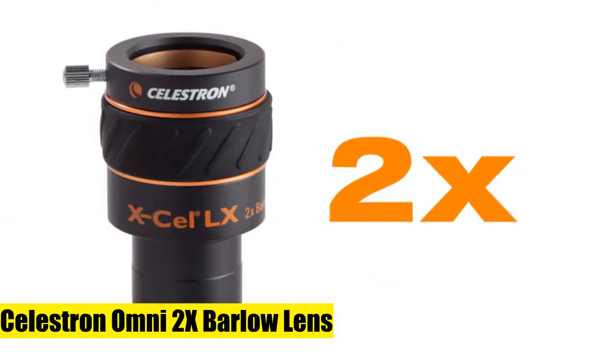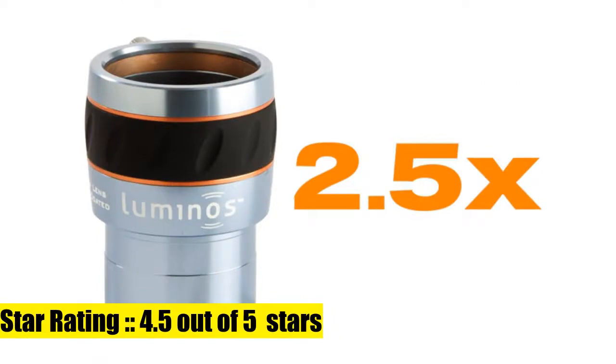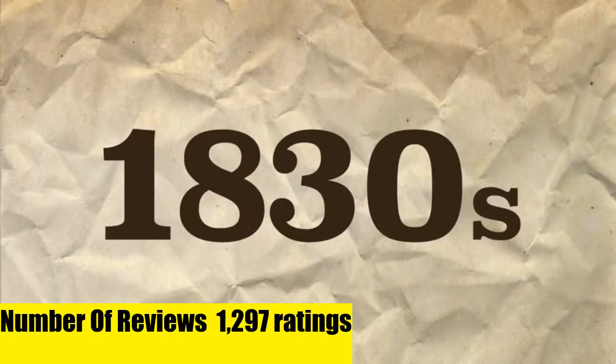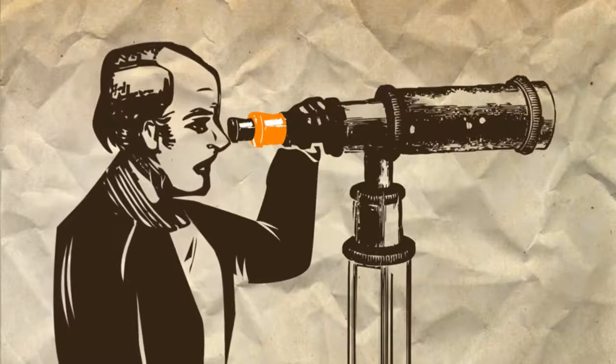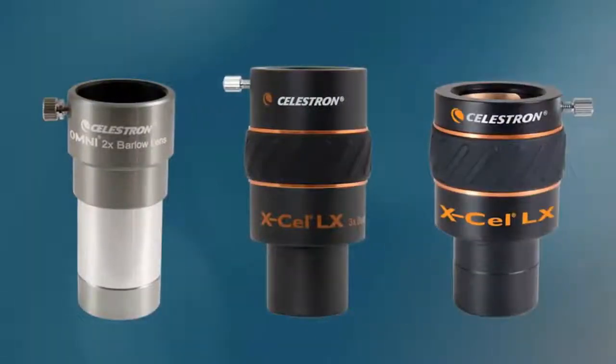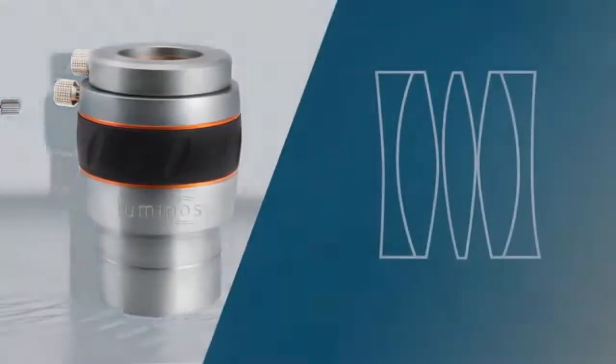Celestron Omni 2x Barlow Lens: double the magnification of each eyepiece you own with the Omni 2x Barlow Lens. Keep the eye relief of your eyepieces while getting 2x the power. Slides into 1.25 inch focusers and diagonals and accepts 1.25 inch eyepieces. Fully multi-coated optics with blackened edges for good light transmission and minimal reflections.